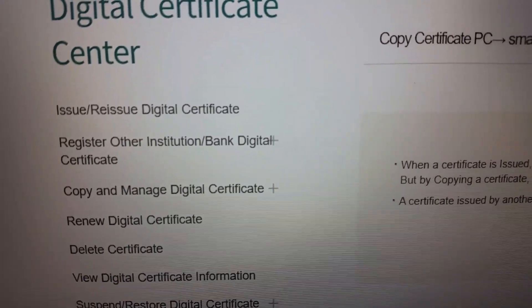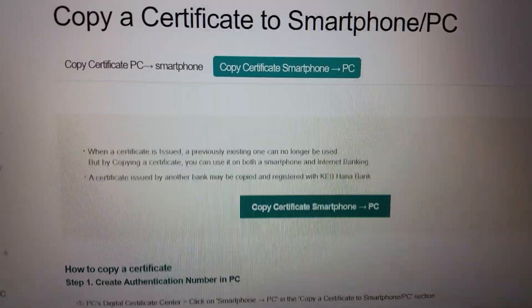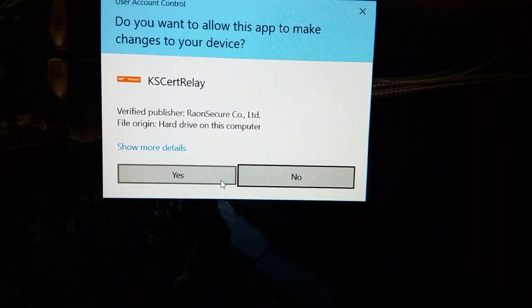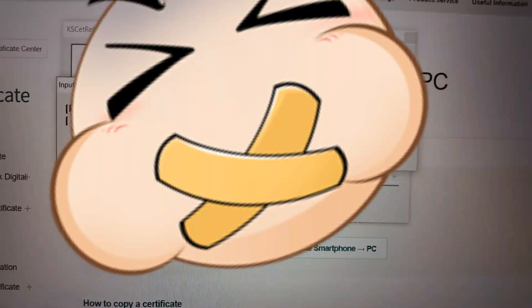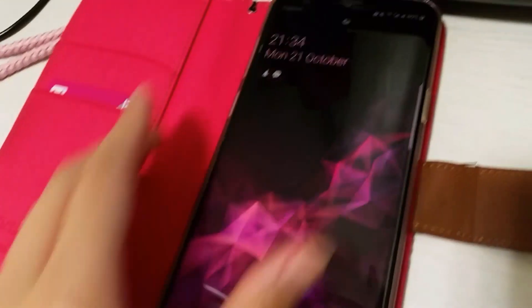On the side, click on 'Copy Certificate.' Now you have to download a bunch of stuff — and I mean a bunch of stuff — so press yes. Now I've got a number. Make sure your phone is connected, and log in.